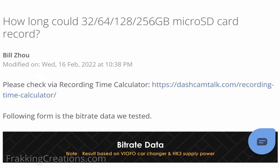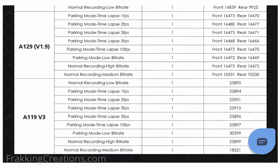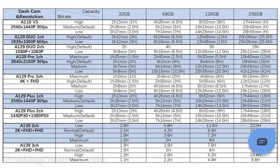Here's a quick bonus tip: if you want to know how large a memory card you should get, VFO provides data on estimated recording times for the A129 dash cam series using different capacity cards. Quite useful as a reference.